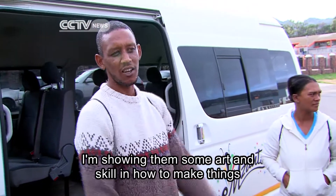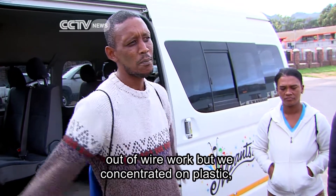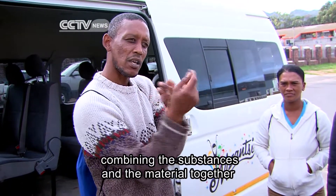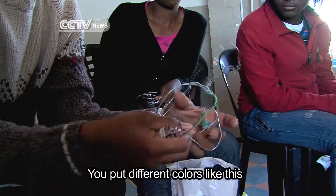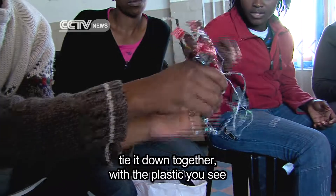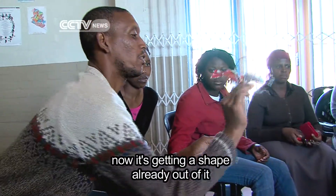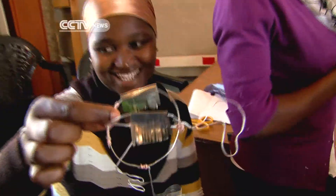I'm showing them some art and skill to make things out of wire work, but we're concentrated on plastic, combining the substances and the material together. We should put different colours like this, tie it down together with the plastic. See there, and it's getting its shape already out of it.